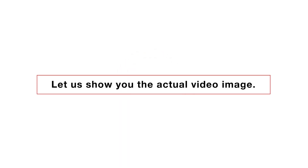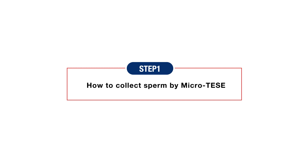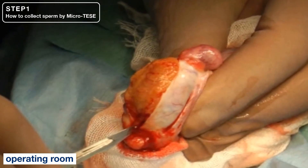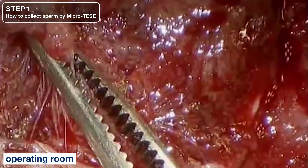Now let us show you the actual video image. Step 1: MicroTESI. Select the seminiferous tubule with MicroTESI. The seminiferous tubule is opaque, thick, and bent. Some parts look homogeneously elongated.